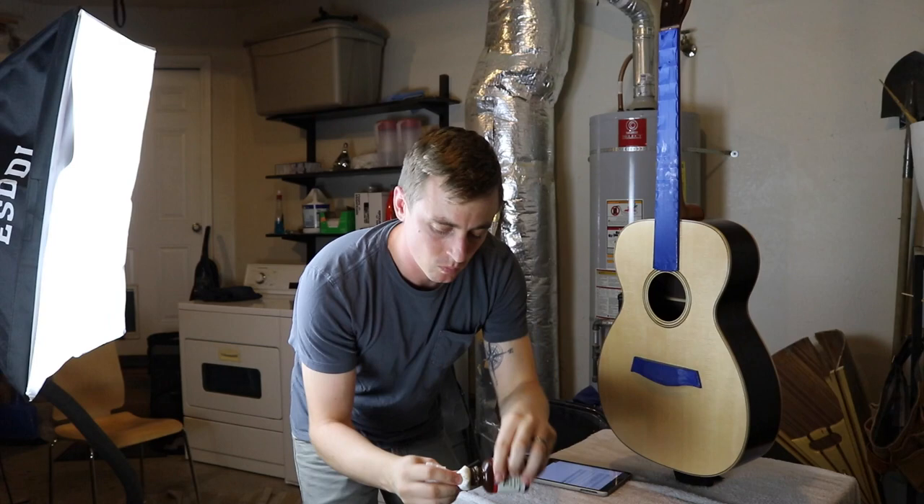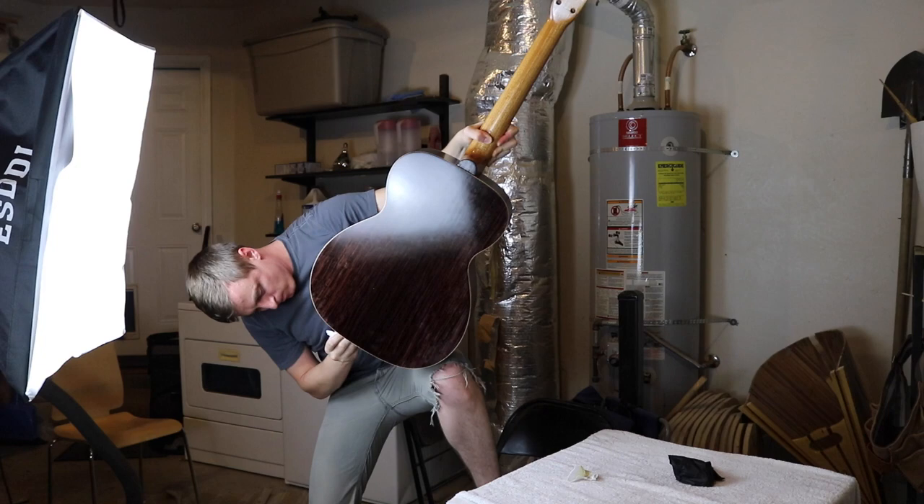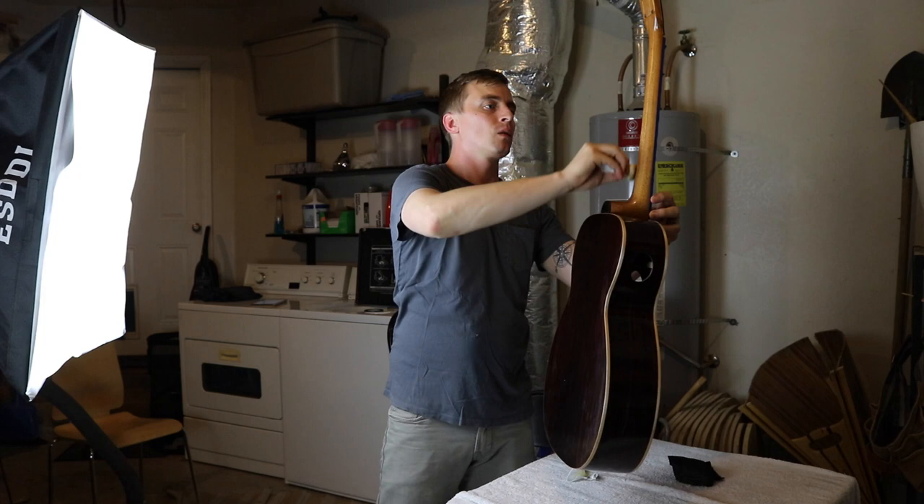I start with the front, then I do the back, then I do the sides — and notice I'm holding it by the neck this whole time. After the body is done, I do the heel, jump to the head, then I hold it by the taped fretboard while I rub the rest of the neck.